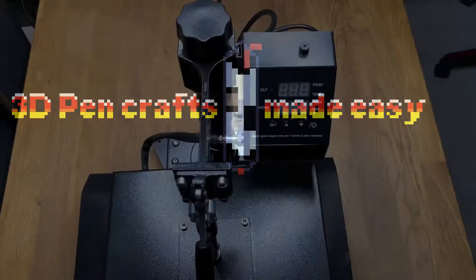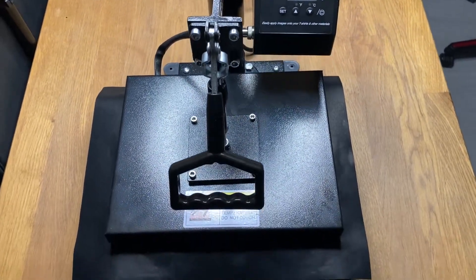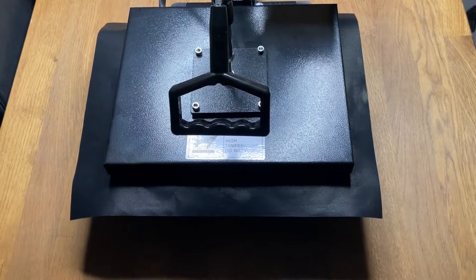Welcome back, my fellow plastic banders, to 3D Pen Crafts Made Easy. My name is DK, and today we will try to use our heat press or t-shirt press to create plastic sheets.